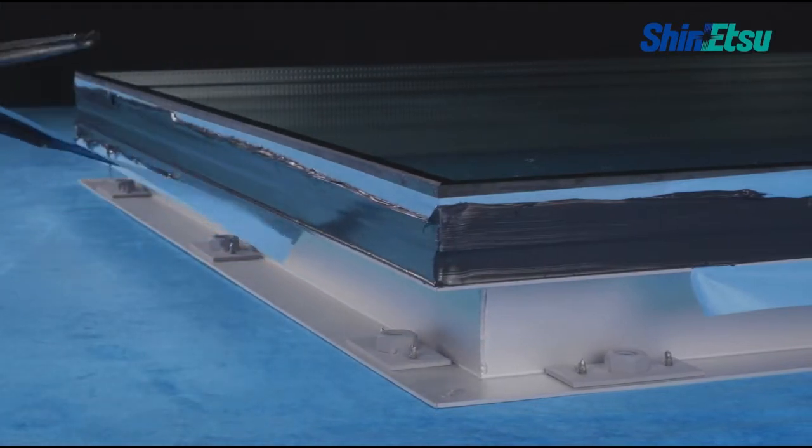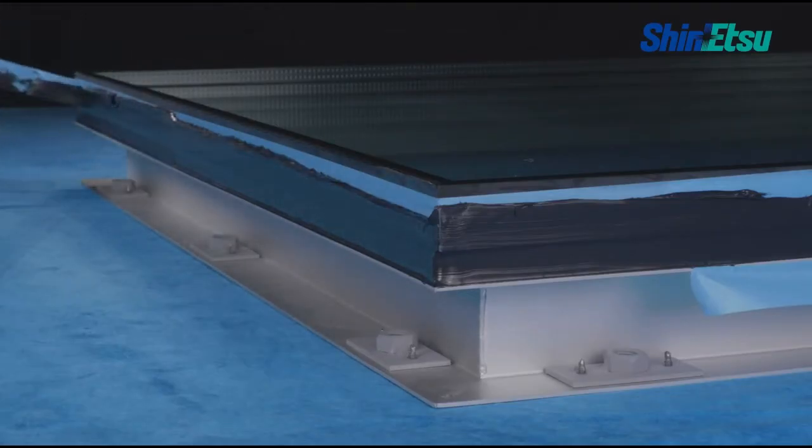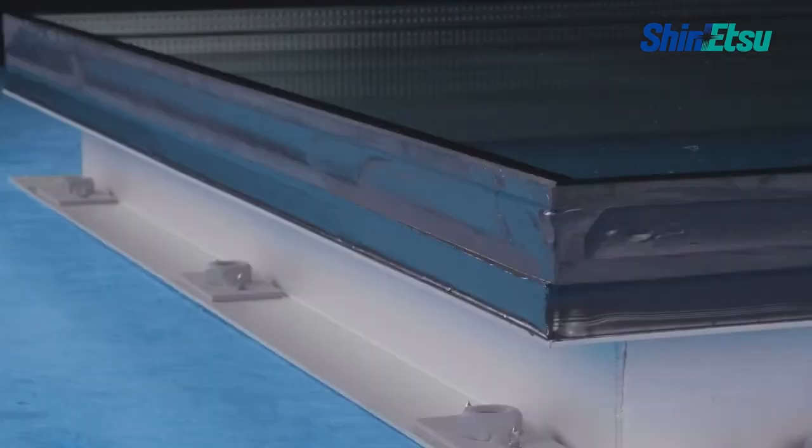After tooling, immediately remove the masking tape. Confirm the filling of sealant without gaps. Use the same procedures for weather sealing.